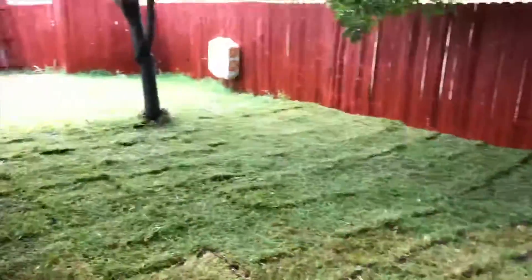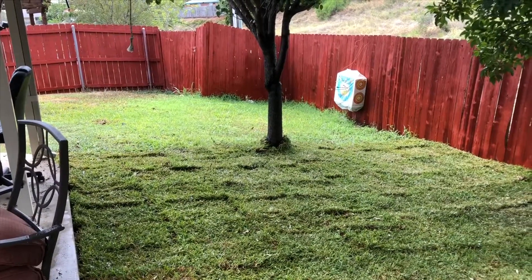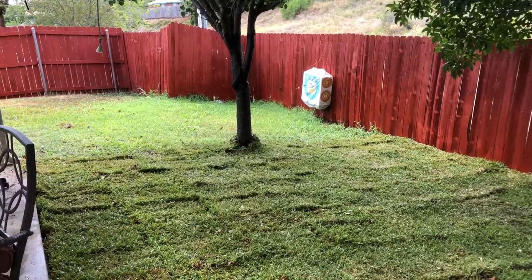This was about five hours of work because of the tilling and the removing of the roots, 850 square feet of sod — two pallets of sod.